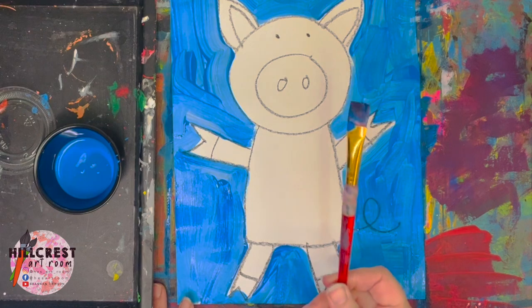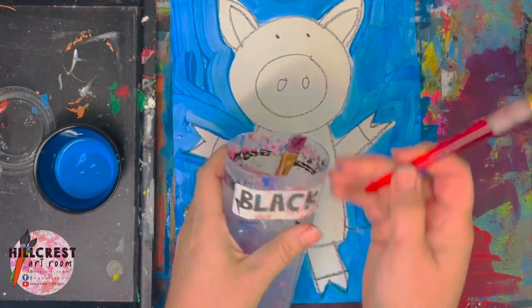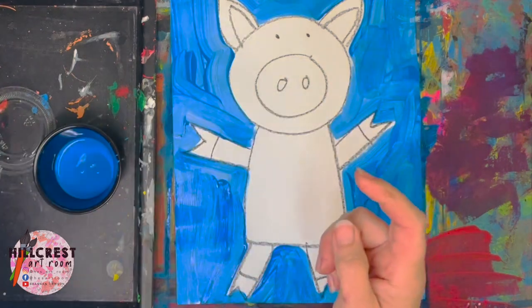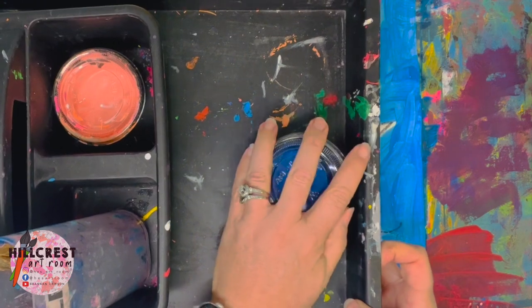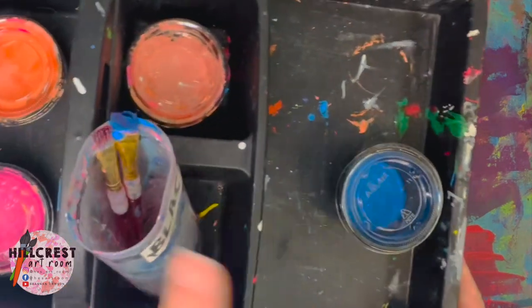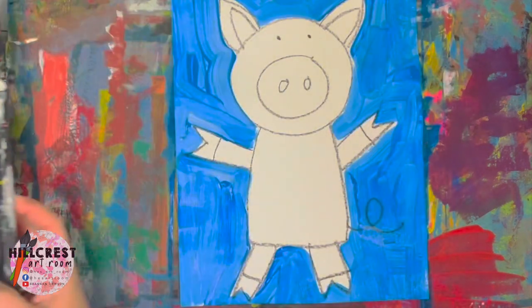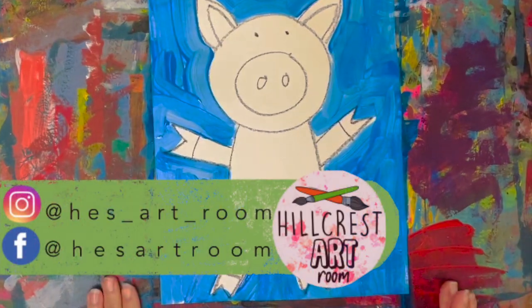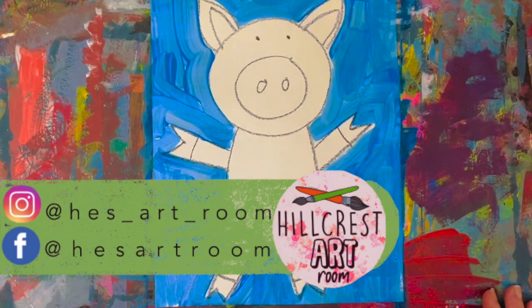Listen to the timer — when the timer goes off, everybody must stop. Please make sure everybody's paintbrush gets in the house with the hair on top, then that goes back on your tray. If you opened the paint, Ms. Lawson's going to ask you to close it. When you have your paint closed and your brush is in your house, the supply manager will walk your tray back. Don't forget to dump the brushes in the pool. We're going to be walking our paint mat with our pig back to the drying rack.